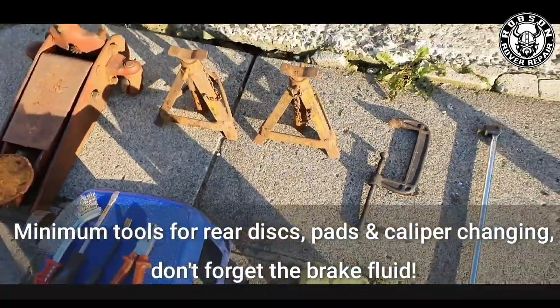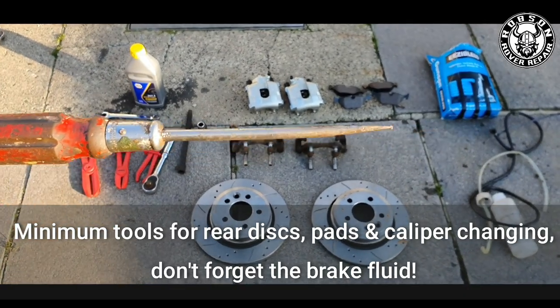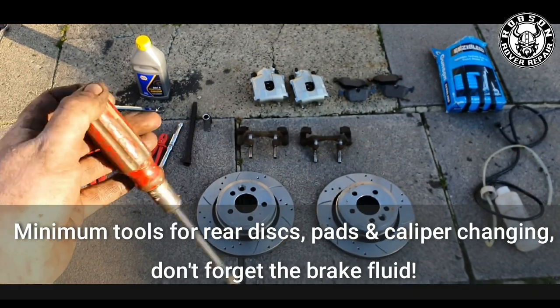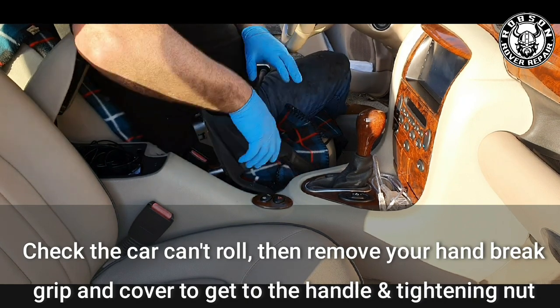One other thing I'd recommend most of all is a really good flathead — I've bent mine into shape. This is for adjusting the adjuster on the shoes themselves inside the brake disc.